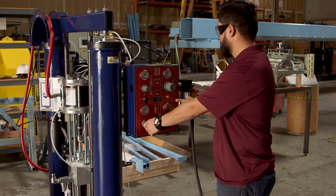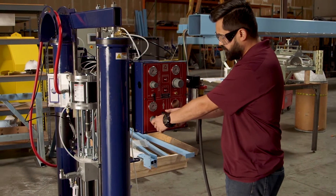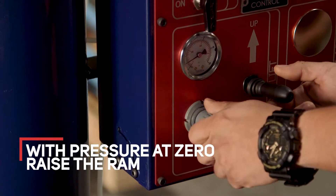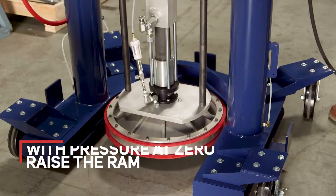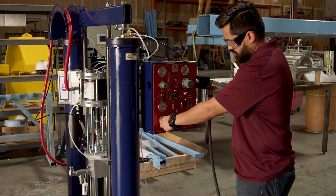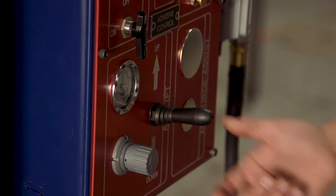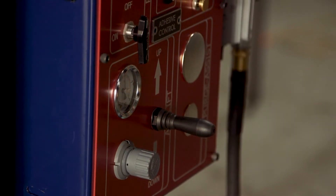Starting with your pressure on zero, the next step is to raise the ram. Hit the toggle switch up and slowly increase the pressure until the ram starts to raise. Once the ram reaches the limit it will stop automatically, and then put the toggle switch in the neutral position.